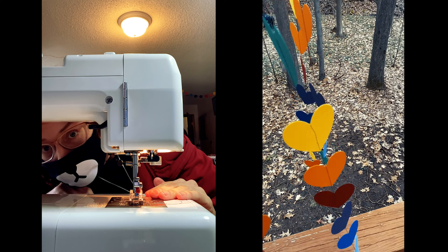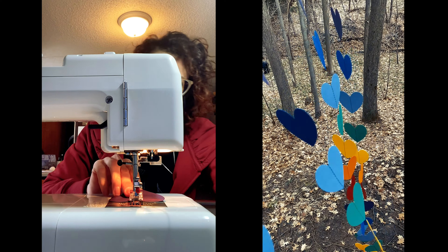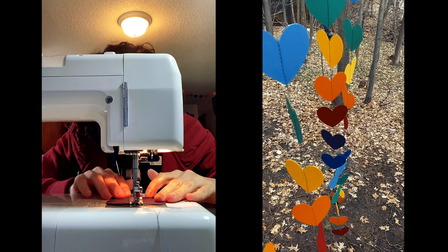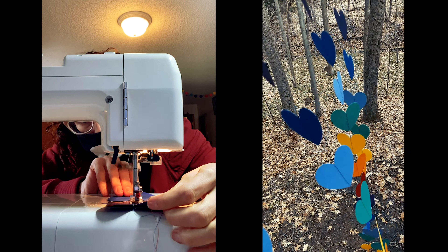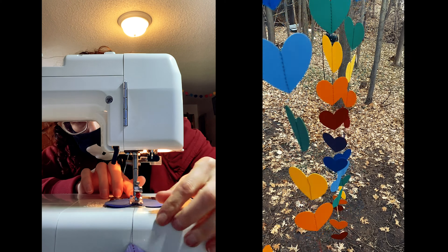Oh hello there! I was just about to sew another rainbow heart flutter garland. Let me get this one finished and once I'm done I'll show you how to make one at home. I have a couple little helpers who will be just perfect for the job, so hang in there while I finish this.